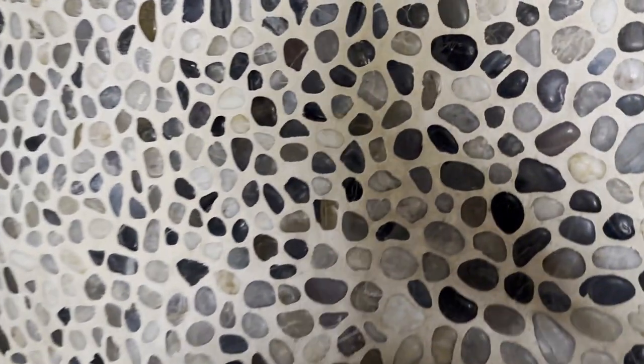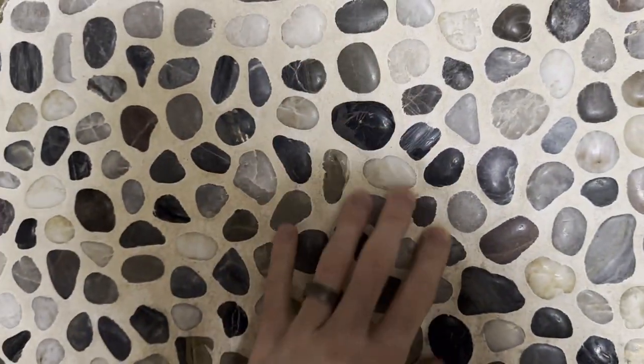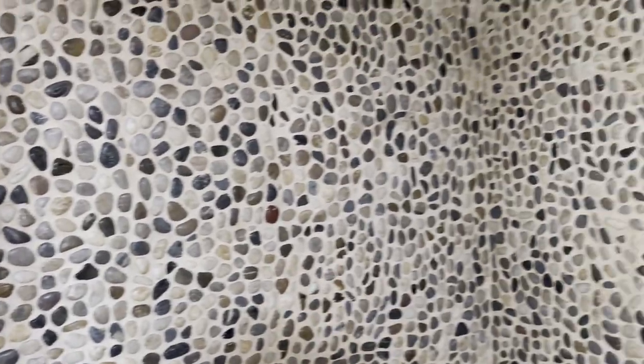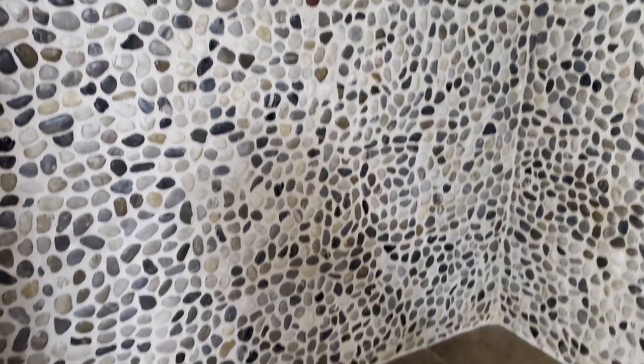If I were doing this over, I'd probably use a different type of material. I like the stone, but it's pretty absorbent — all the concrete and everything. I always make sure to seal this shower with a water-based breathable sealer, but you just don't know how much water this stuff can really hold, so the sealing is important.